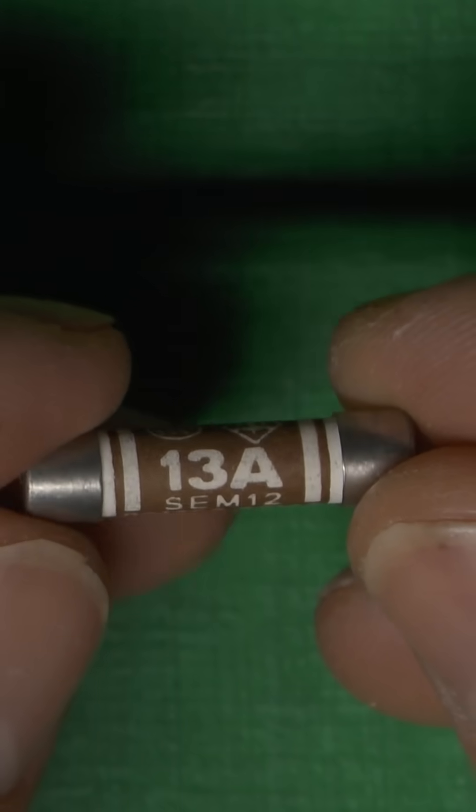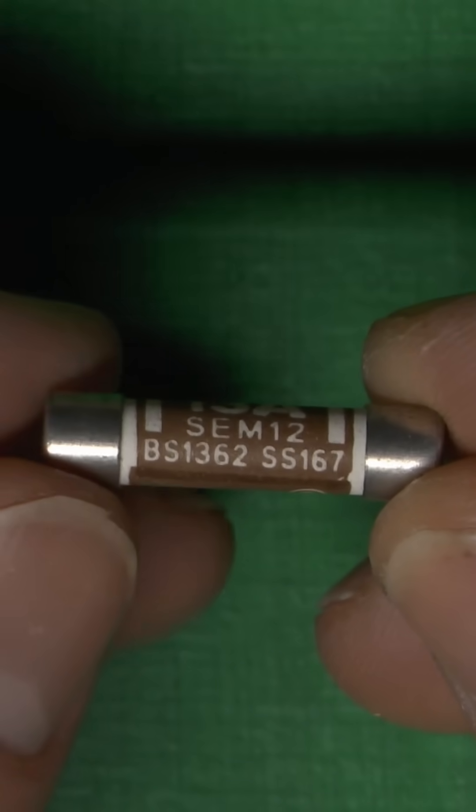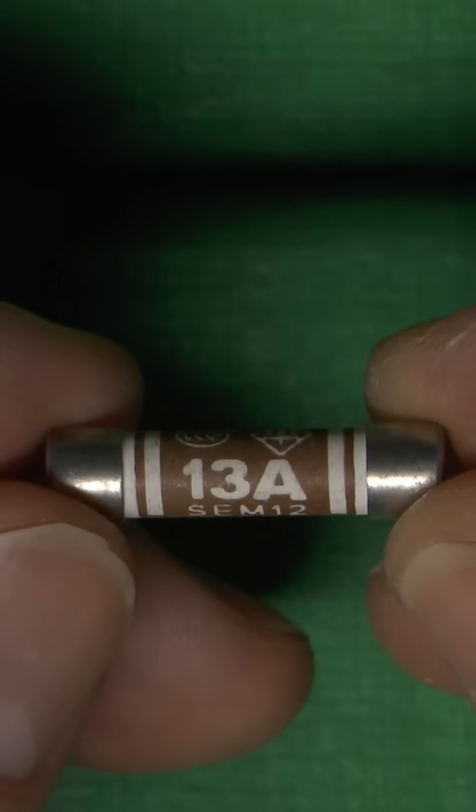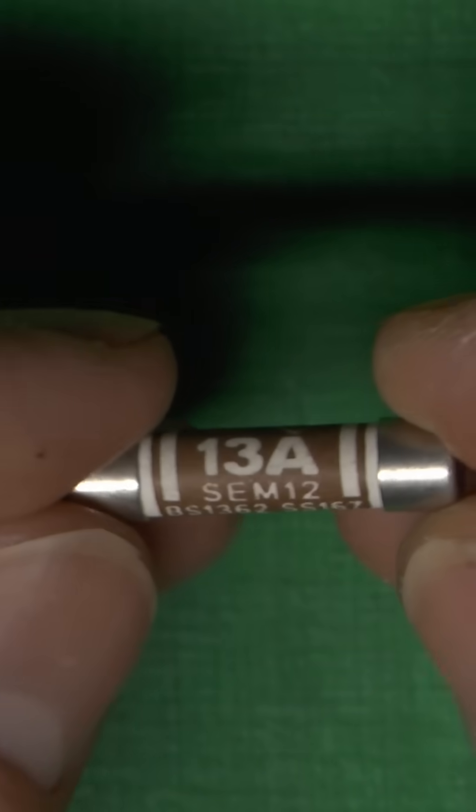This is a 13-amp fuse, the kind that fits into UK mains plugs, and this fuse is made to BS 1362. Nothing wrong with it, perfectly fine. Available in ratings from 1 amp up to 13 amps.